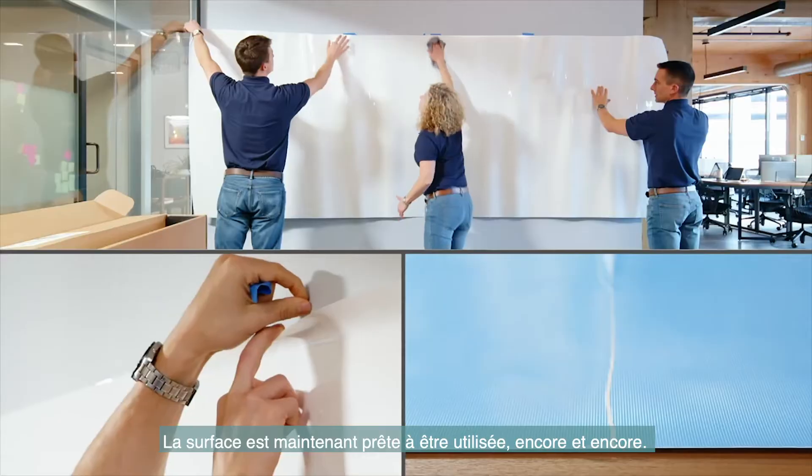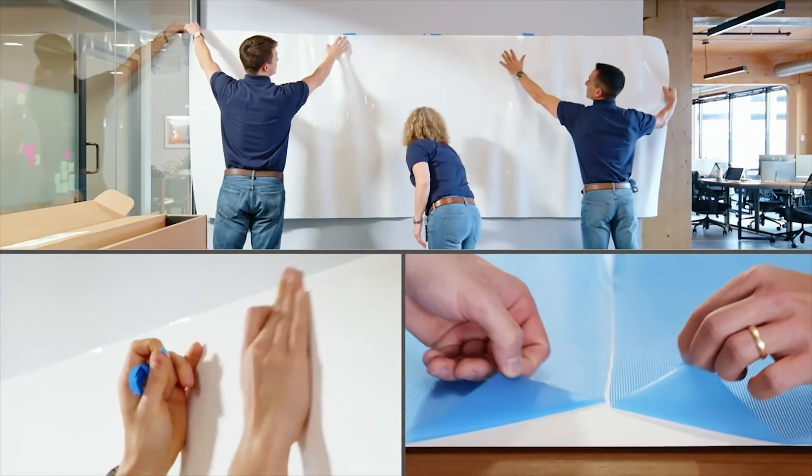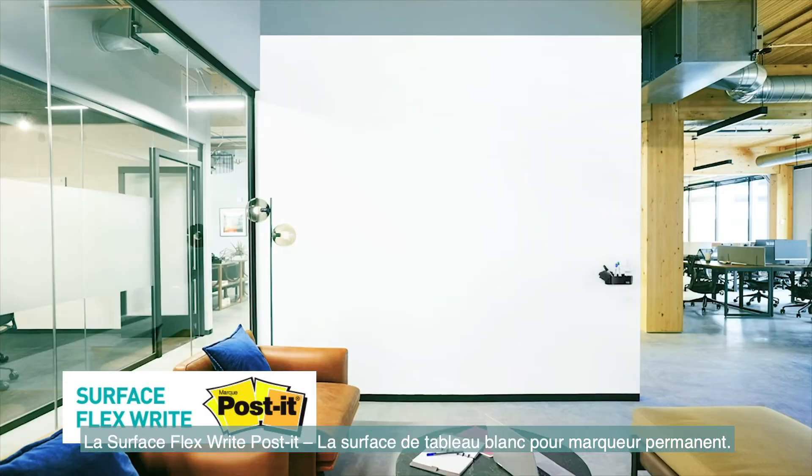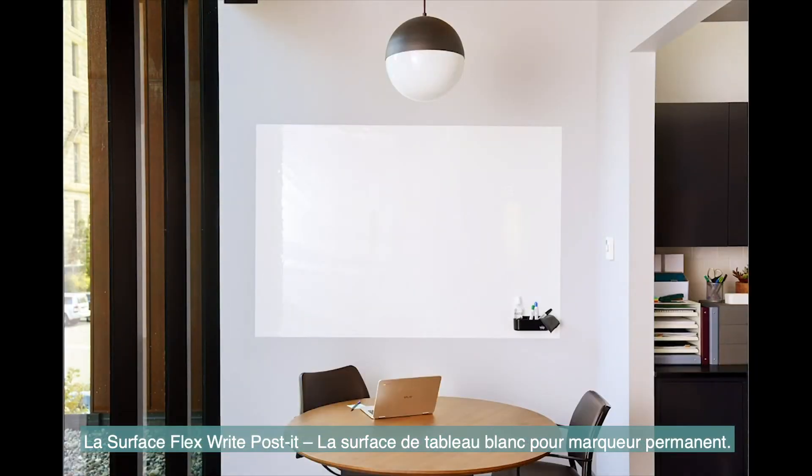The surface is ready to use again and again. Change an ordinary space into a meeting place. Post-it Flex Write Surface — the permanent marker whiteboard surface.